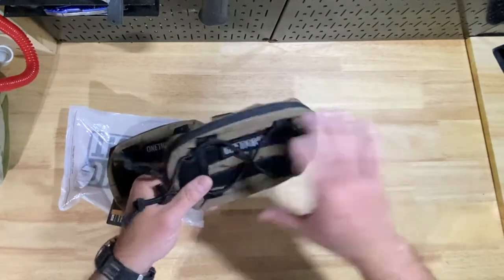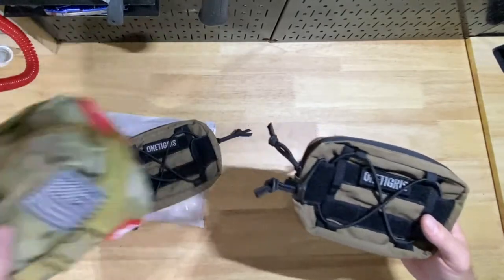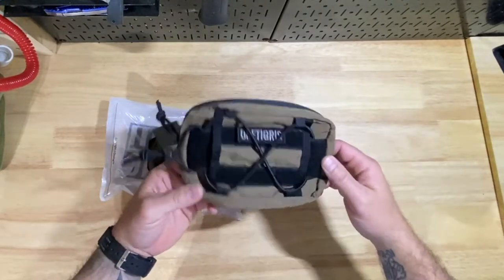But these work out well for me for the size I need and what I'm trying to keep in them. I did a review on this kit — this kit's going into the truck, and these are just for kind of leftovers and some stuff I want to take with me.